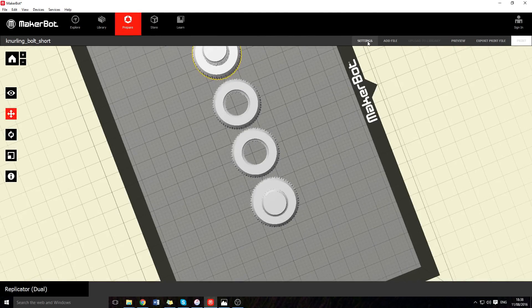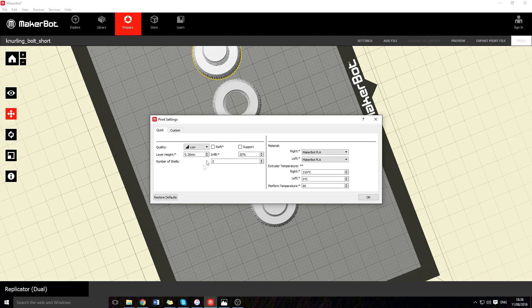It's quite a nice design. The settings I printed at were 0.2mm layer height and 20% infill — that's all you need to know.